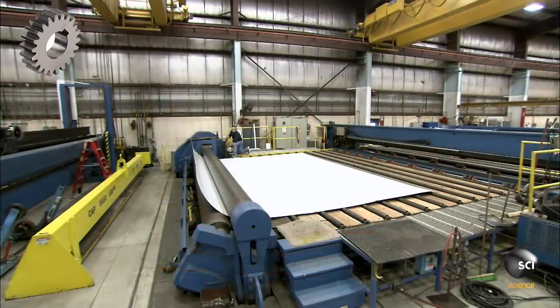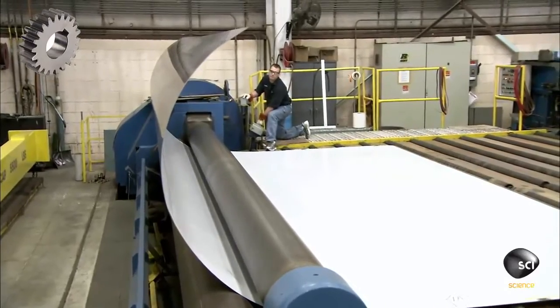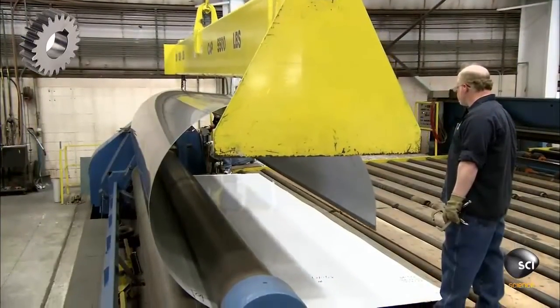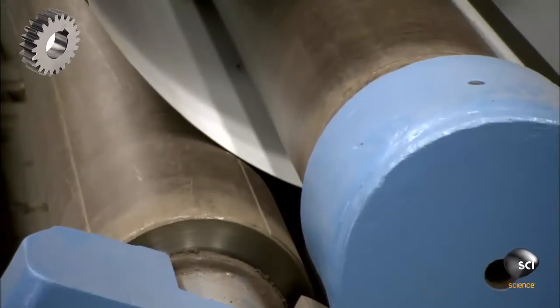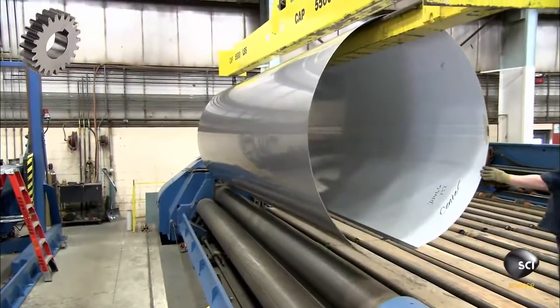They build the chemical tank from scratch, starting with a big sheet of heavy-duty stainless steel. Pressurized rollers curl it into a cylinder that will become half of the tank's inner vessel. Using a crane, they transfer the 20-foot long rounded section to a welding station.